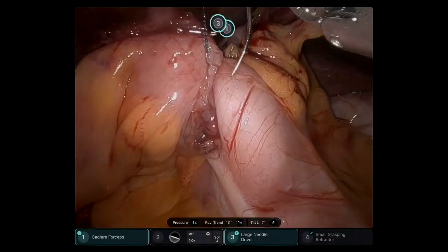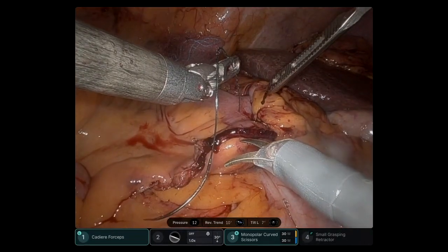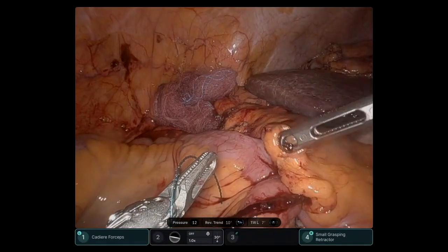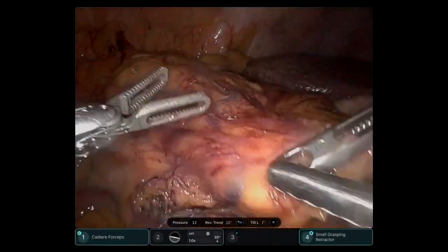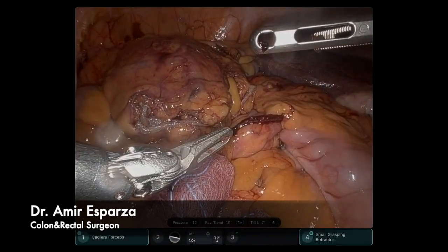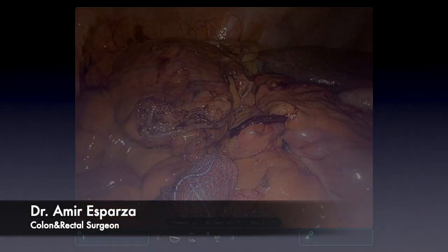This is the end of the procedure. I cut the stitch and the assistant removes the needle safely. I covered the anastomosis with the omentum, and the specimen is retrieved through a Pfannenstiel incision. This is Dr. Amir Esparza — this was a video of the DB5 for a right hemicolectomy. Thank you so much for watching.